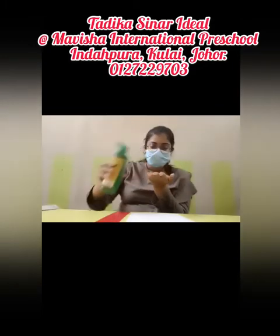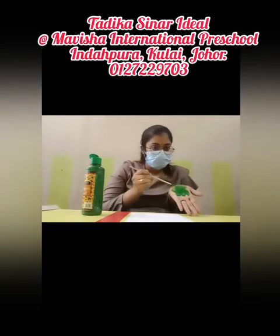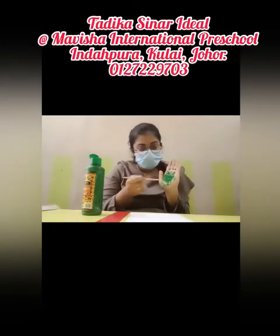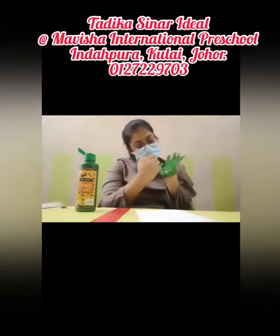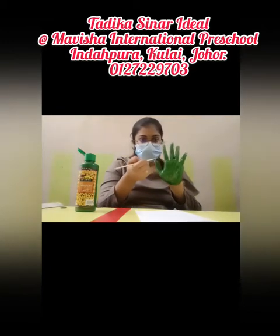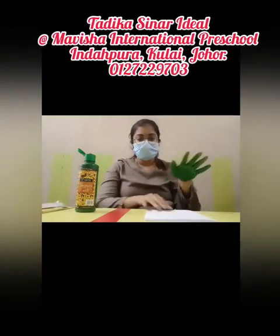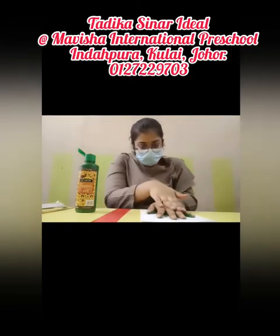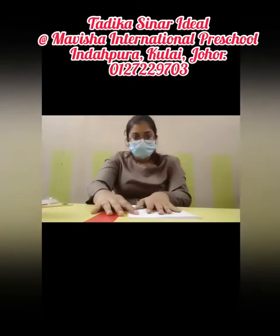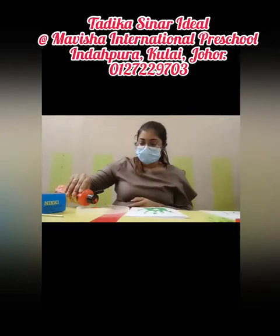Pour the green color into your palm. We're going to coat your palm with this green color using the brush. Your mommy is going to love this card. Now take a deep breath — place your palm on the paper. Wow, it looks great!